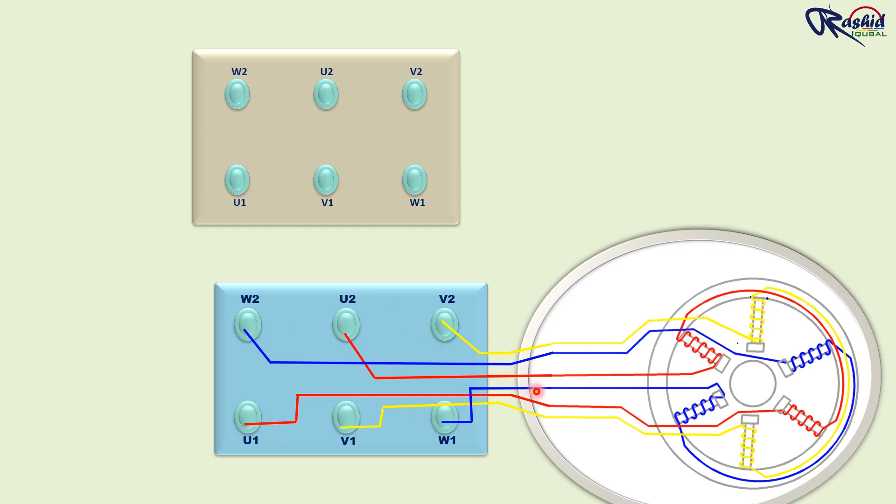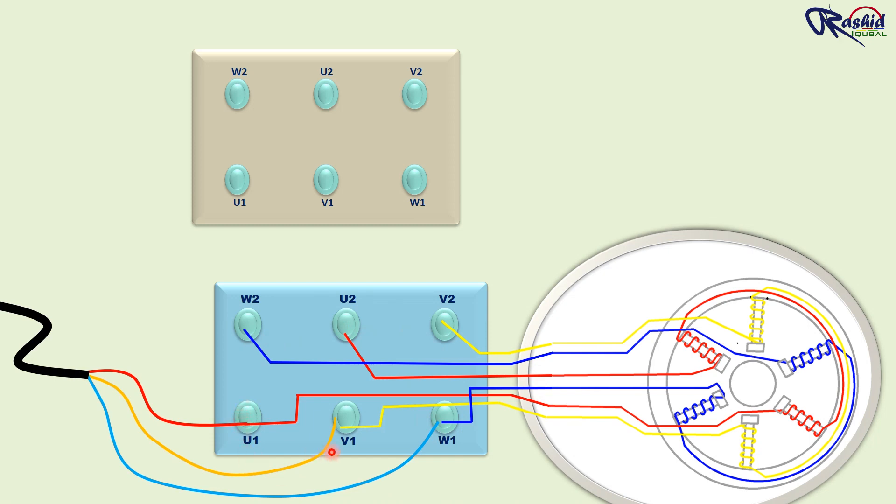We can operate this motor in the star delta method. The first set of terminal names is U1, V1, and W1, and the second set of terminal names is U2, V2, and W2. As you can see here, one end of internal winding is connected to U1 and another end is connected to U2. Same way, V1 is connected to V2 and W1 is connected to W2. These are the internal windings which are done by the manufacturer.